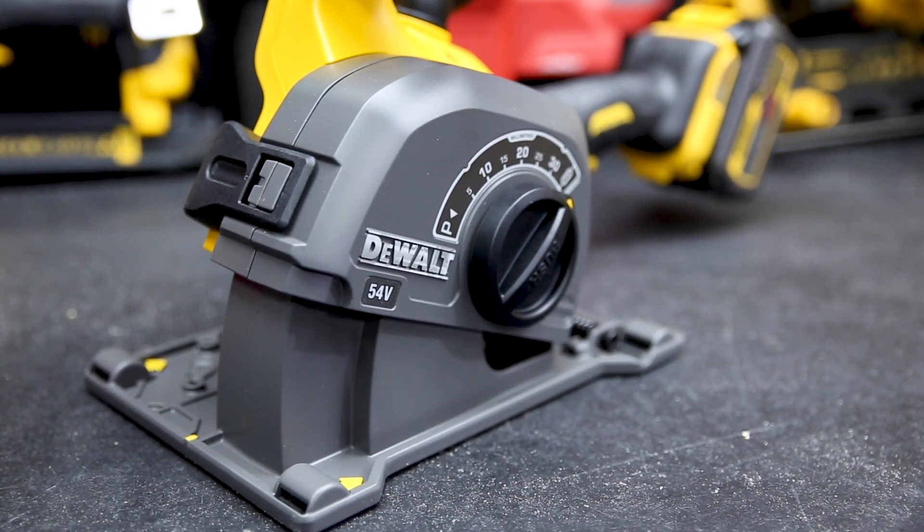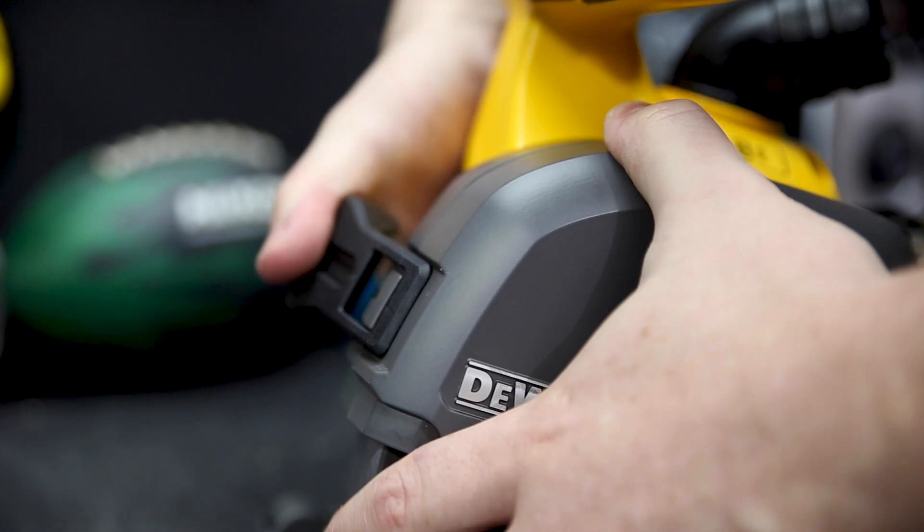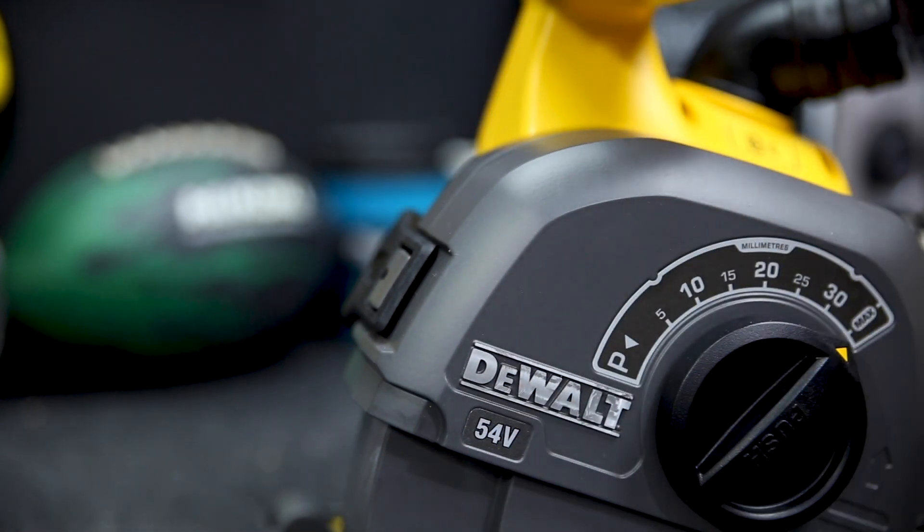That's the 54V FlexVolt Wall Chaser — another great bit of kit from DeWalt. Got any questions about this chaser, hit me up in the comment section below. I'm Tim and you're watching Sydney Tools TV.